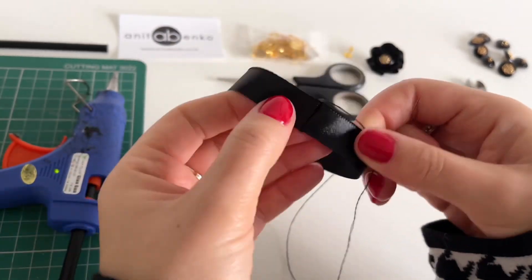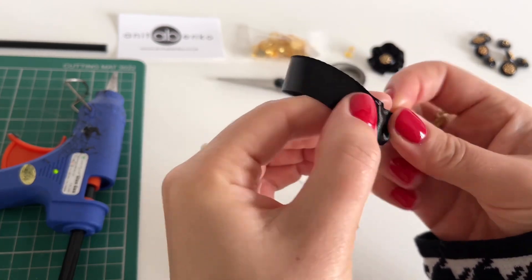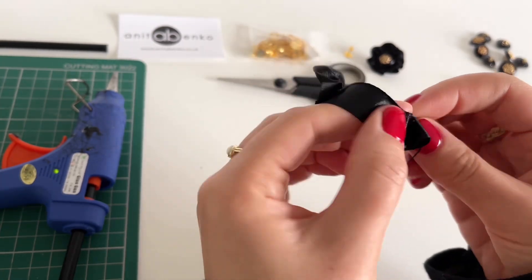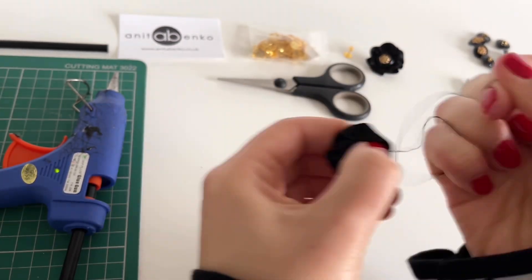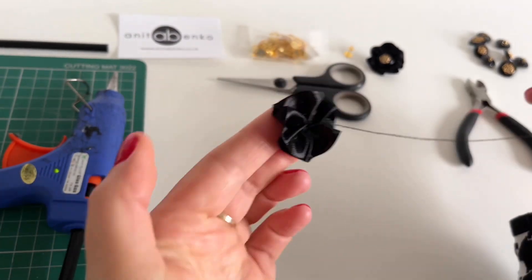Next I'm opening my ribbon so the shiny bit is on the outside and I'm doing an up and down stitch, gathering this ribbon all around. After I have gathered the ribbon all around I'm pulling the thread so it forms the flower shape, then securing the thread in the middle.